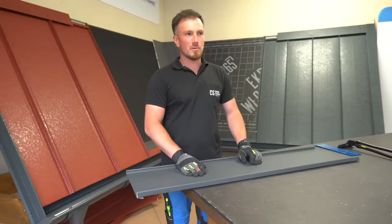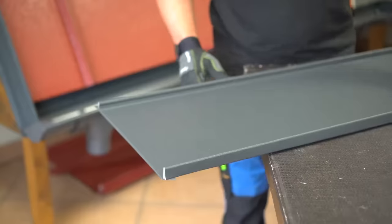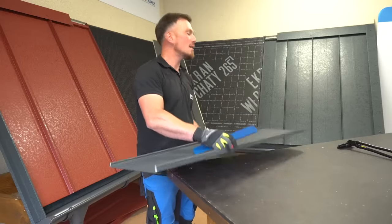If your panels arrive as a straight panel and you want to form the hem on site, you need to cut back the standing seam sheets around 25mm to create a straight lip, which can easily be bent back with a simple bending tool. It's important to do this bend on a straight surface in one steady, fast motion.